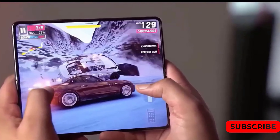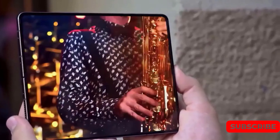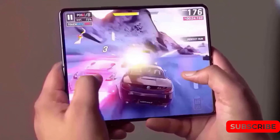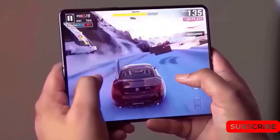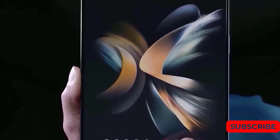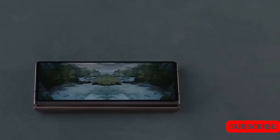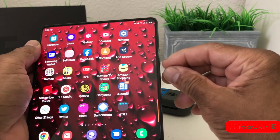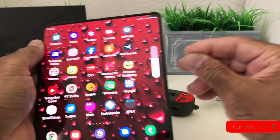The Fold 5 bears a striking resemblance to its predecessor, with a vertical triple camera setup at the back and a centrally located punch hole camera cutout in front. The power button and volume rockers are located on the right edge of the handset, which looks to have minimum internal bezels.